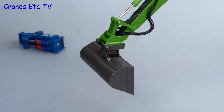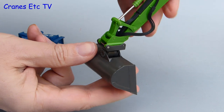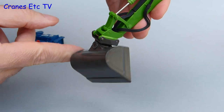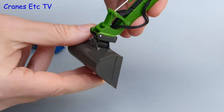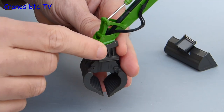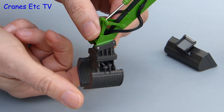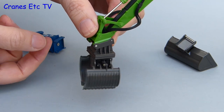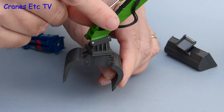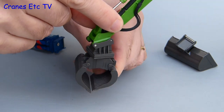The tilting bucket has a very smooth mechanism but perhaps a little bit too loose, because you can't actually pose it in a tilted position. The last of the tools is the sorting grab, attached in just the same way as the others. This part rotates on its connection and you can have fun just spinning it around, and it is also nicely engineered because the two sides of the sorting grab are interlocked and open and close together.